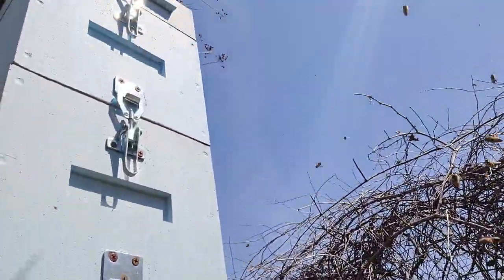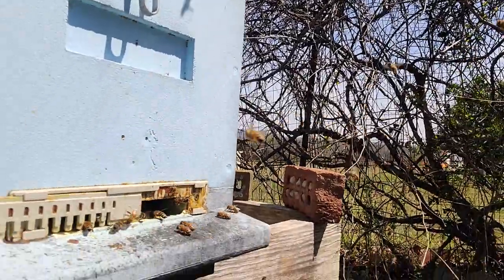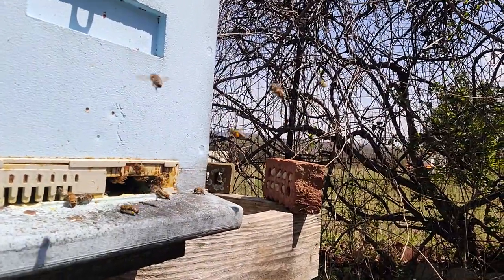This is a three-story colony — a six-frame deep Langstroth hive. It needs to be split.